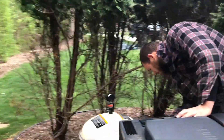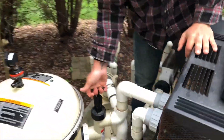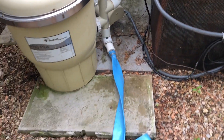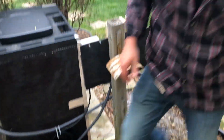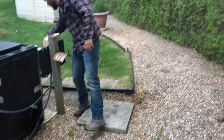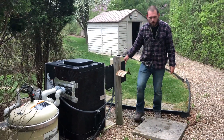We're going to put the DE powder in the skimmer and it's going to go right to the filter and get stopped. I'm about to backwash the filter, so I have to reverse the valve, turn it back on — it's going to come right out. The reason for doing that is it's cleaning the filter, so when we put the DE powder in, we start fresh.